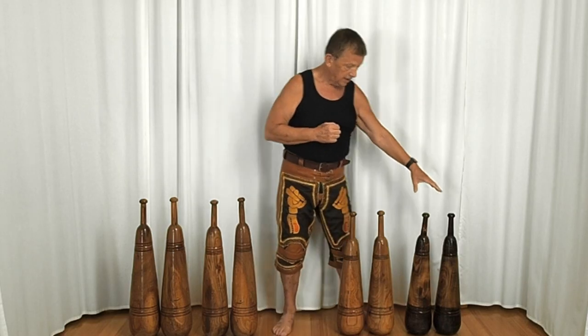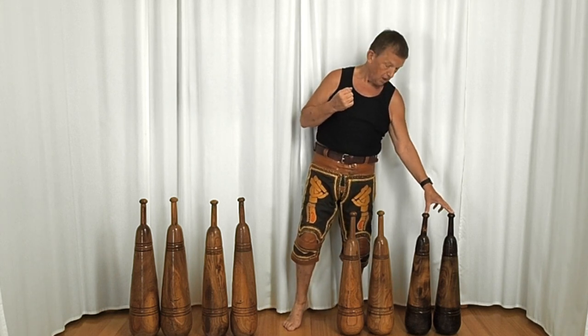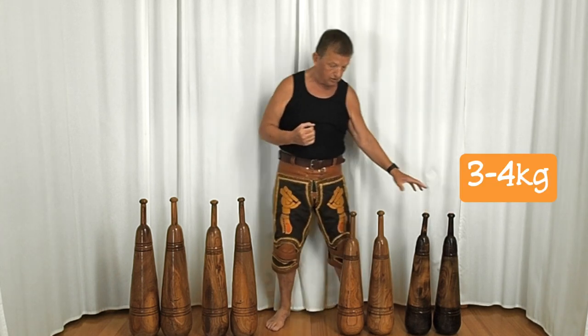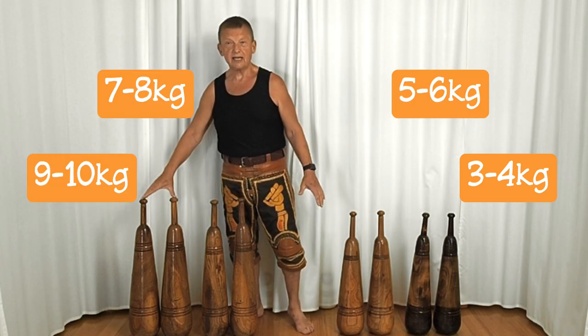These meals here will give you a weight of about three to four kilos, five to six kilos, seven to eight kilos, or nine to ten kilos.